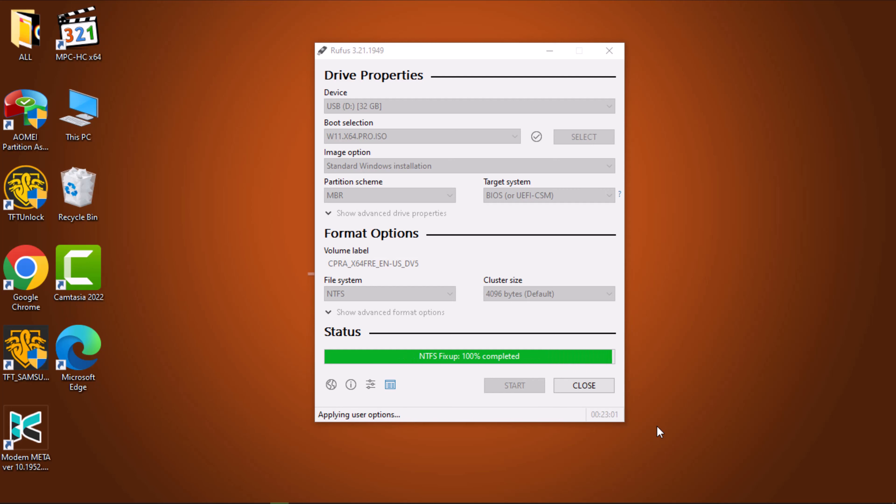Once the Ready message appears, safely eject the drive. Now you have a successful Windows 11 USB drive. I hope this tutorial has been helpful in guiding you through the process. If you found value in this video, don't forget to like, share and subscribe for more content. Feel free to leave any questions or comments below and I'll do my best to assist you.